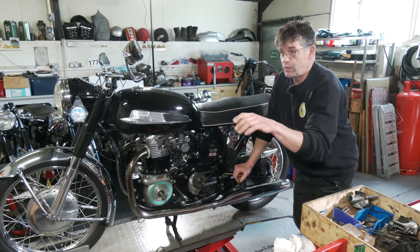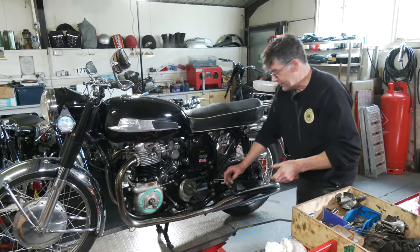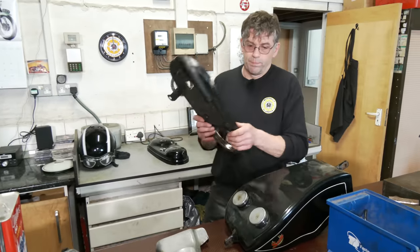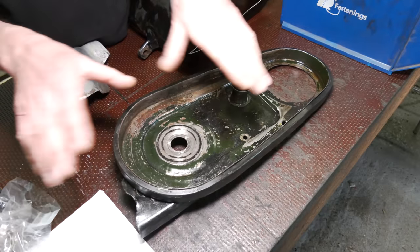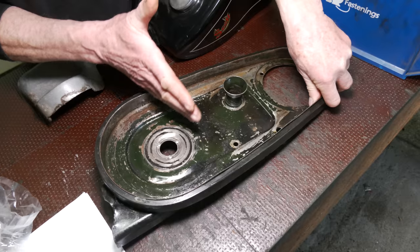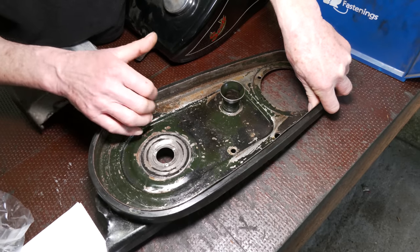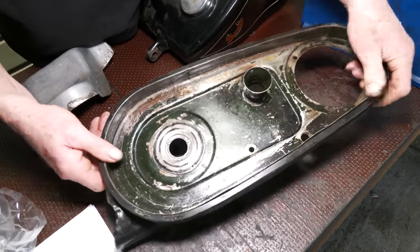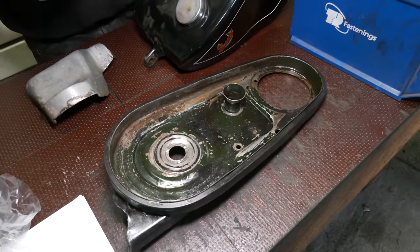On the bench, we had trouble with the back primary chain case cover — there was a slider. I'll show you how you do a quick repair. This sliding plate was all loose. Now it works properly. The gearbox main shaft comes through here, and when you adjust the chain, it moves either backwards or forwards — it works as a seal. The easy repair is to drill the rivets out, reshape it because it had lost its profile, then rivet it back in place. That's quite a quick fix.